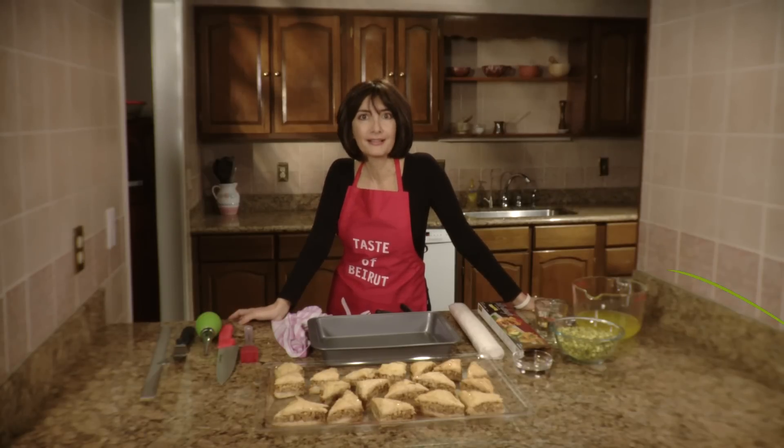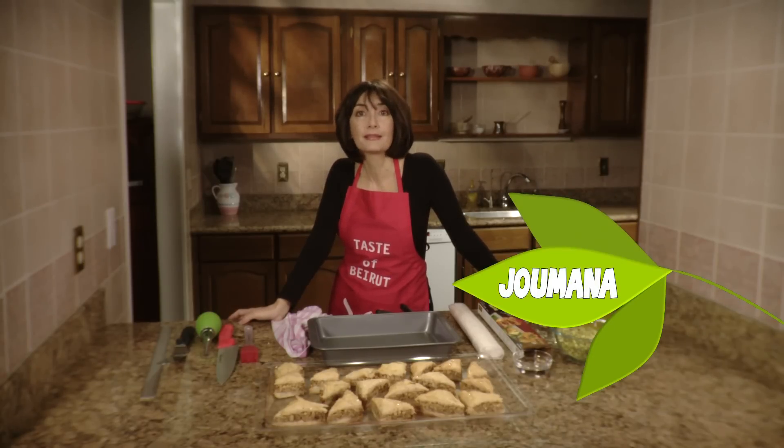Hi everyone, I'm Jumana and I'd like to show you a method of making baklava in 10 minutes. You heard me right.